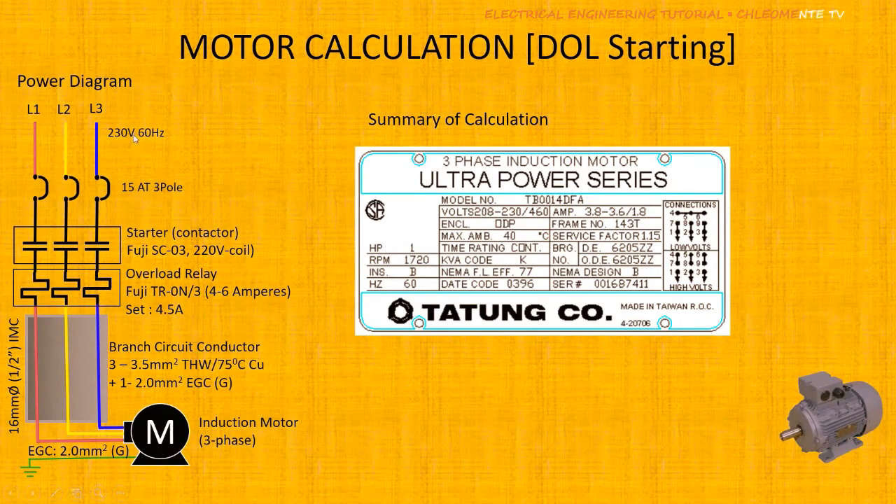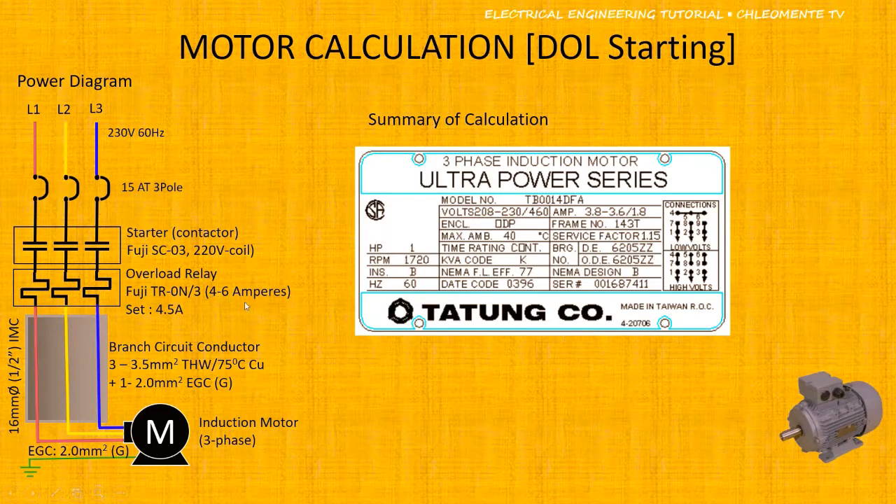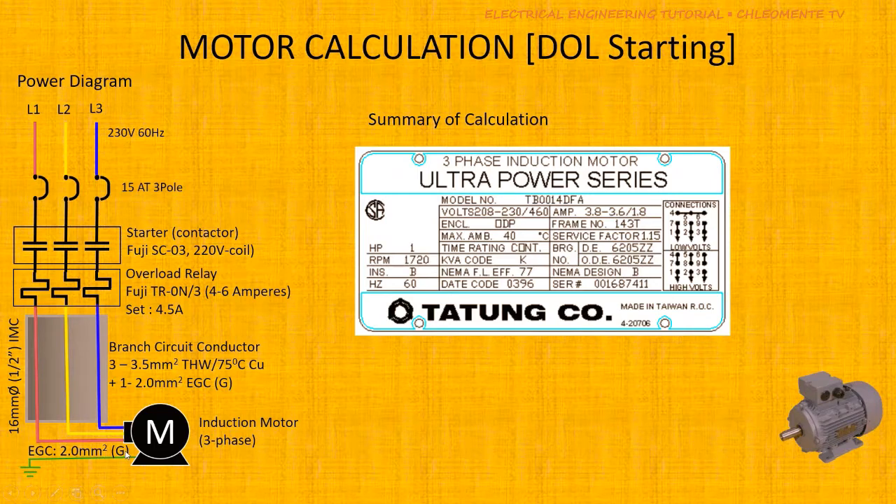Summary of calculation for a 230V, 3-phase, 60Hz system: we sized a 15A, 3-pole inverse time delay circuit breaker; a FUJI SC03 magnetic contactor at AC3 with 220V coil; a FUJI TR-0N 3-element overload relay set at 4.5A maximum (approximately 45% setting); branch circuit conductors of 3 × 3.5mm² HW 75°C; EGC of 2.0mm²; and a 1.5-inch IMC conduit.